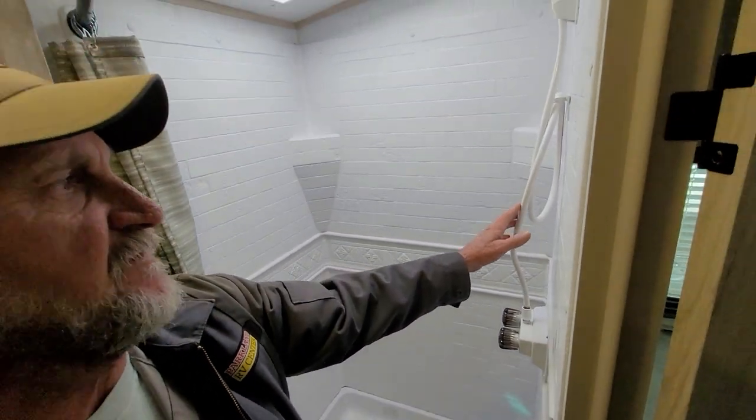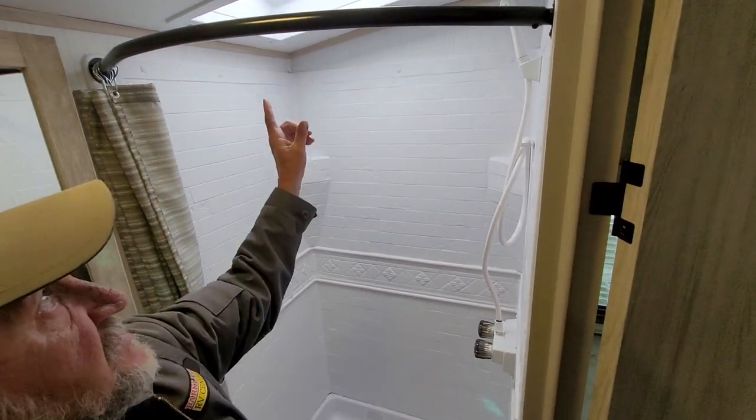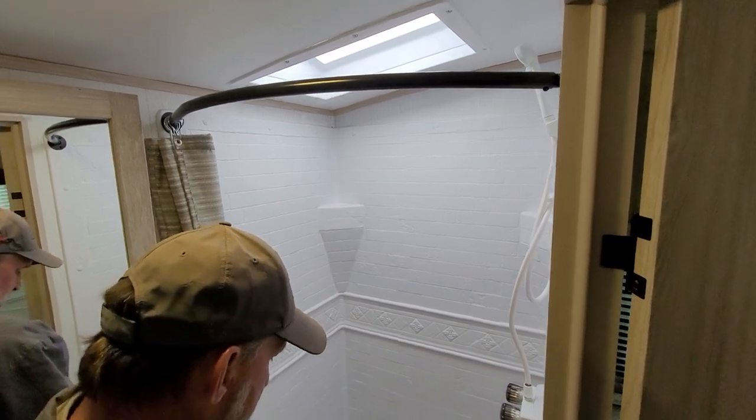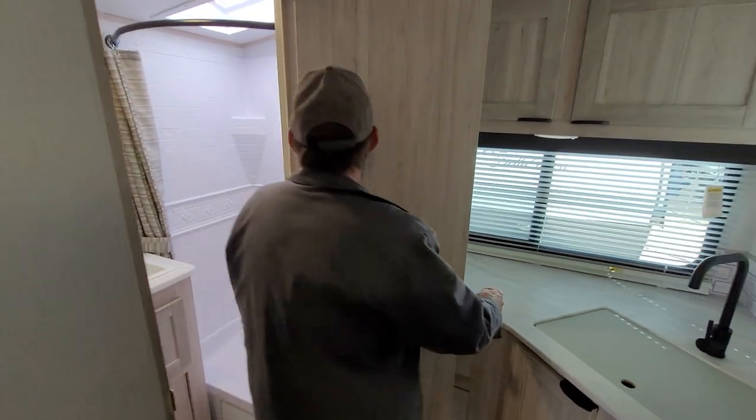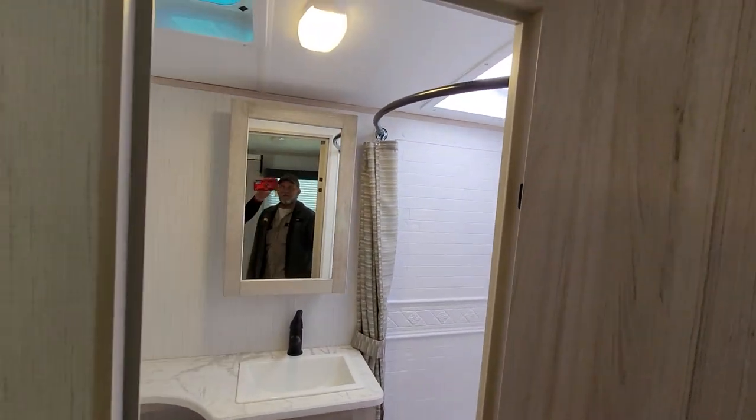On your shower, just like at home, you've got hot water on the left side and cold water on the right side. It does have a dome in it for you taller guys. It also has a two-shelf medicine cabinet at the top and a little storage space underneath the bathroom sink.